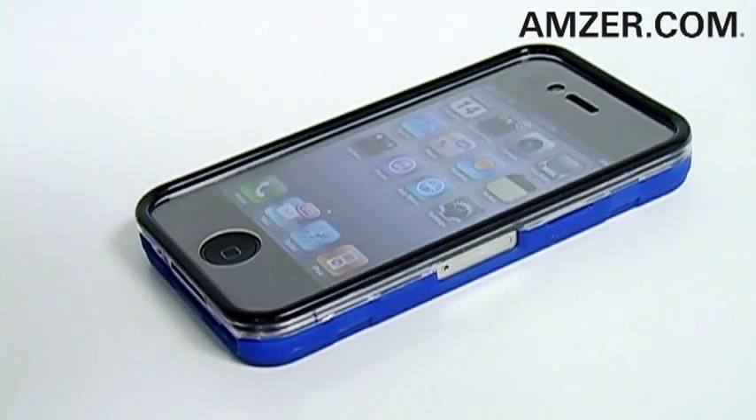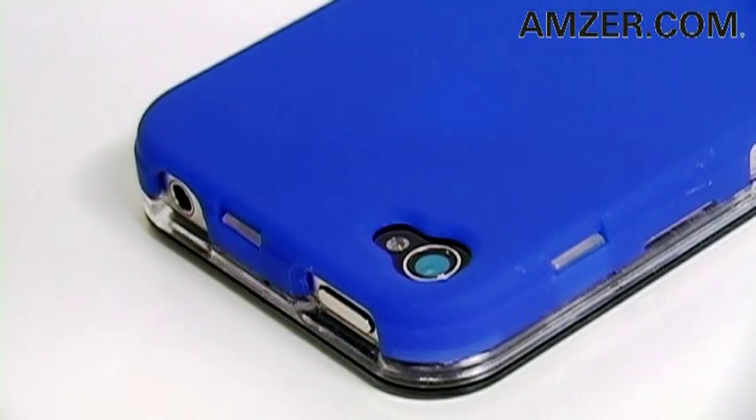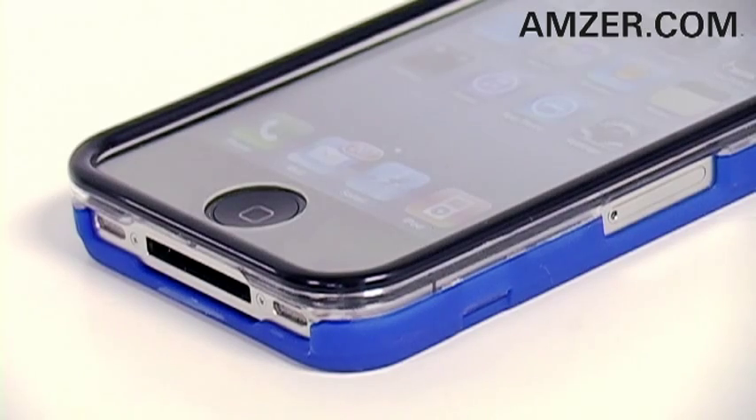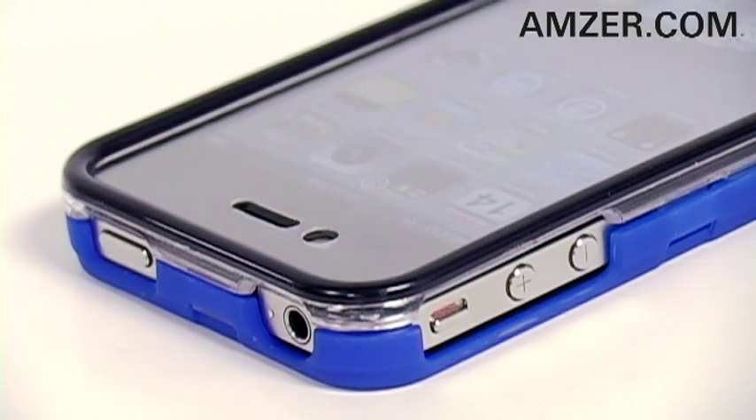All ports are left uncovered for a fully functional iPhone: camera lens, flash, charging port, SD card slot, volume control, vibrate switch, audio port, and power button.